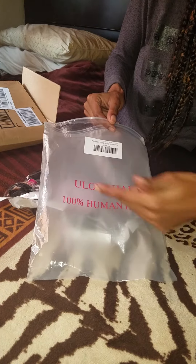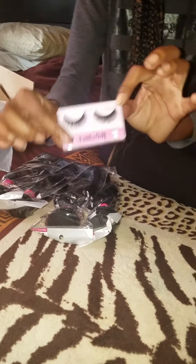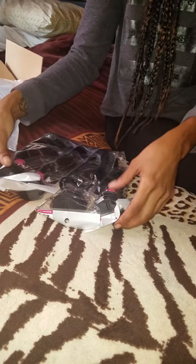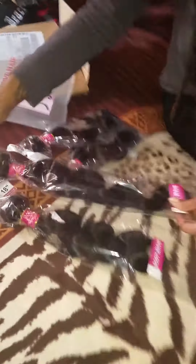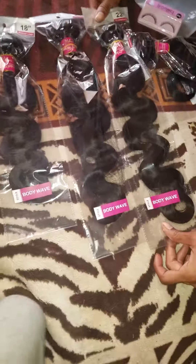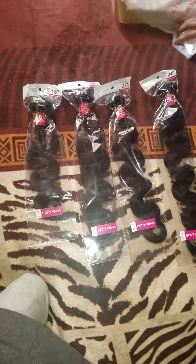100% human hair — Allie Love hair. They gave me some great eyelashes, even though I can't put the strips on to save my life. So I ordered an 18, a 20, a 22, and a 24 inch in body wave.